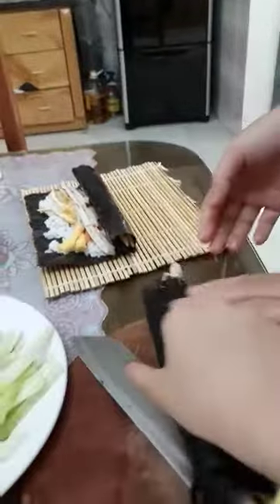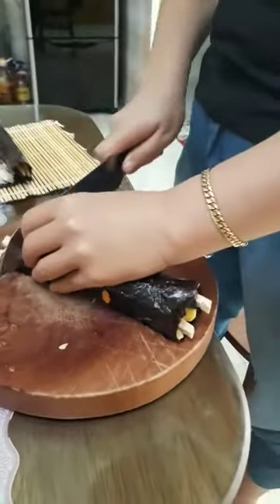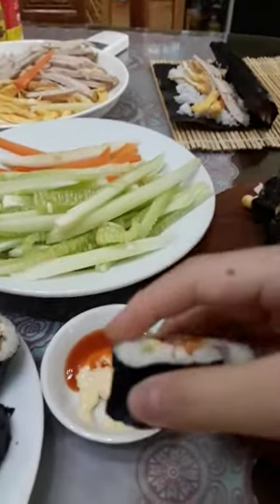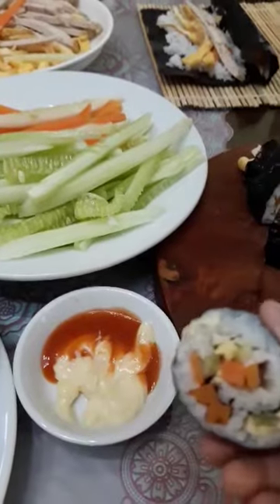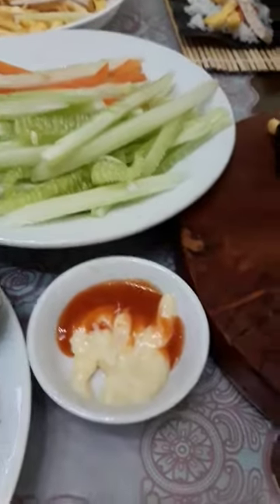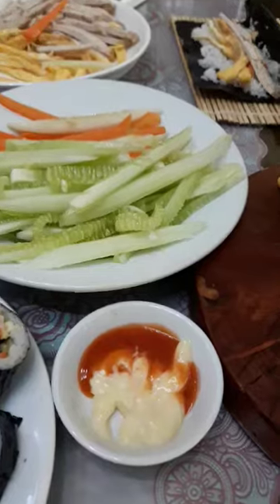And then, mom, cut this for me. I can't wait, I like to eat it now. Mom, cut it — it's finished. I eat it with chili paste and mayonnaise. Mmm, delicious.